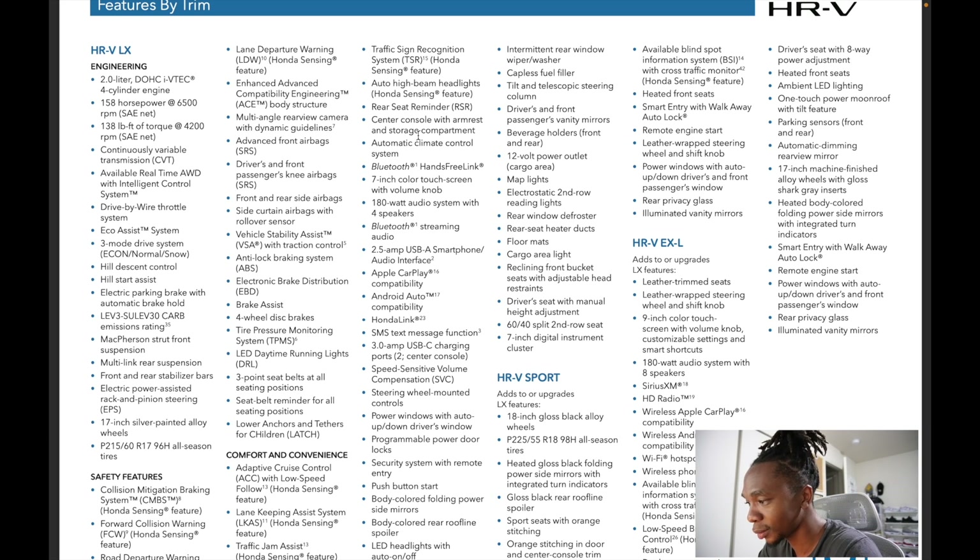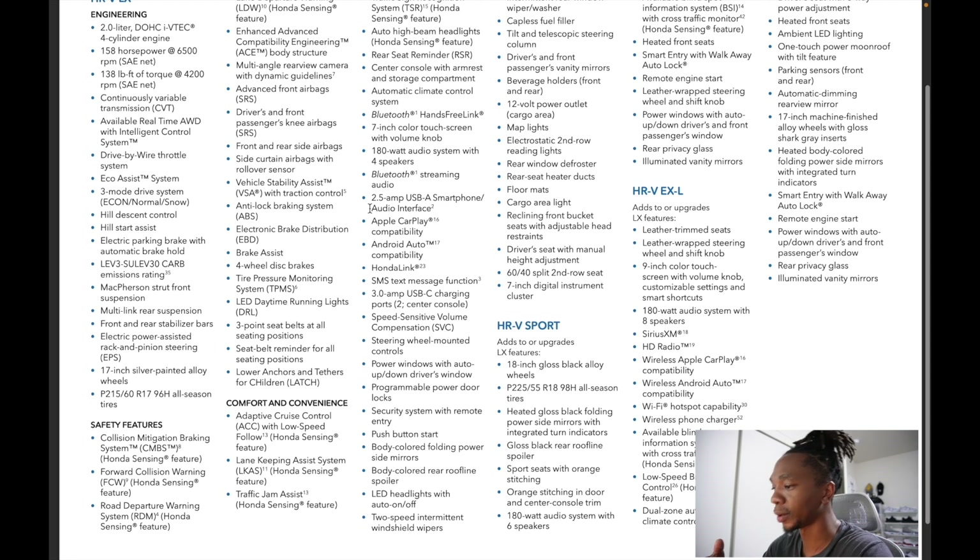You can add an HPD wheel package — interesting option in bronze, not everyone's cup of tea but pretty unique. They also have a rugged package for the LX which adds fender flares, a grille trim piece, lower door trim, HPD badging, side trim, and decals. It gives the HR-V a more rugged off-road appearance. I really like how those wheels look with the rugged package.